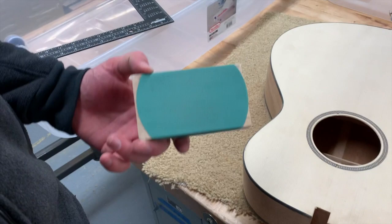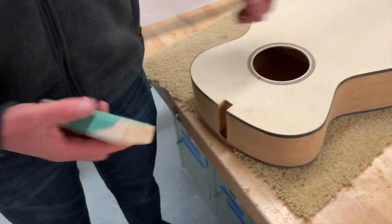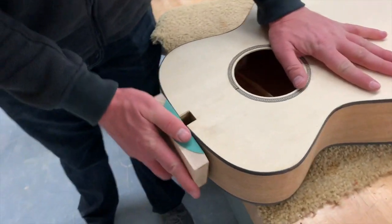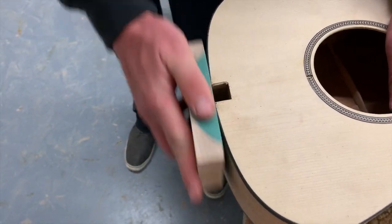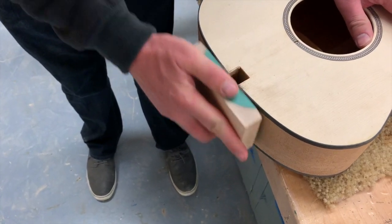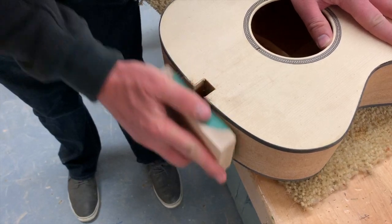Get yourself a little sanding block — I've got some 150-grit sandpaper on there, just on a flat surface. We're just going to sand the top of that guitar and try to flatten out right where the neck is going to attach. We don't want to go too much — we still want to have that curve there, but we're trying to just match where the neck is going to attach.